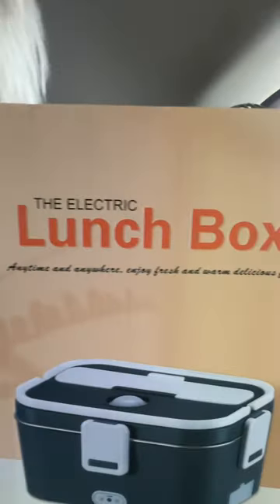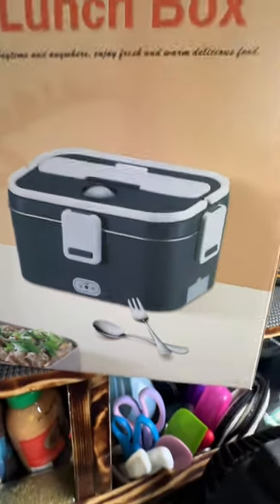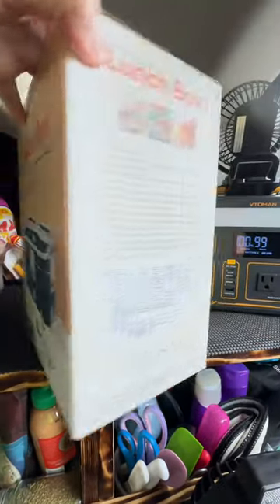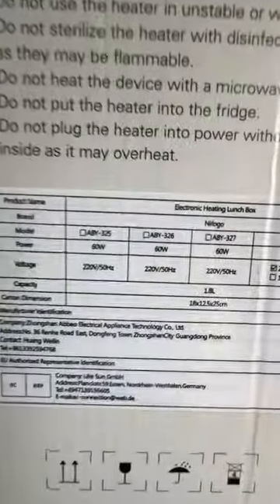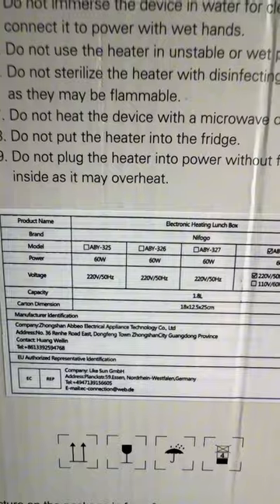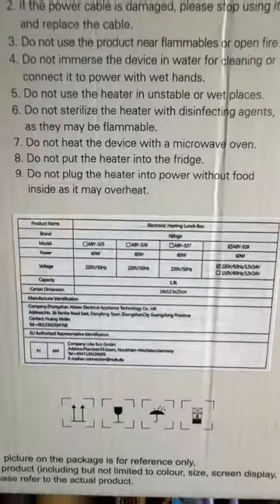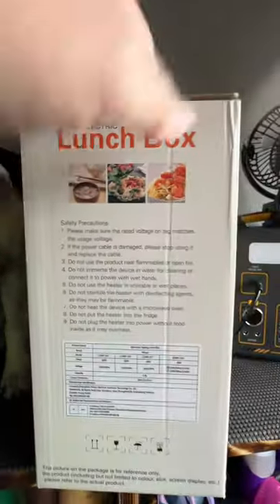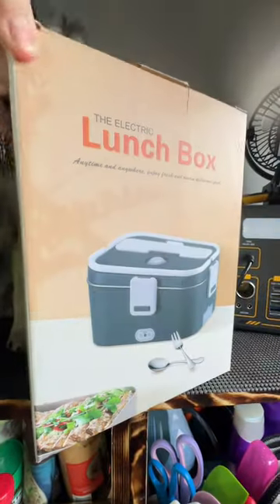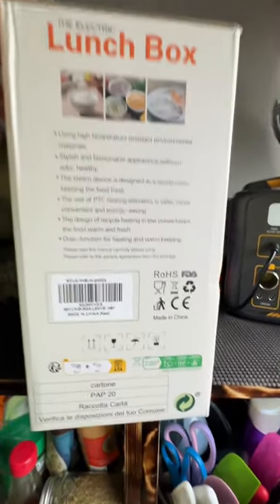We got our new electric lunchbox today — pretty excited, hopefully it works better than my last one. My last one was barely 30 watts; this one says it's 60 watts. So if it is in fact 60 watts, we'll find out because I'm fixing to plug it in in a few minutes. My last one barely warmed up anything. So let's get into it, let's unpack it.